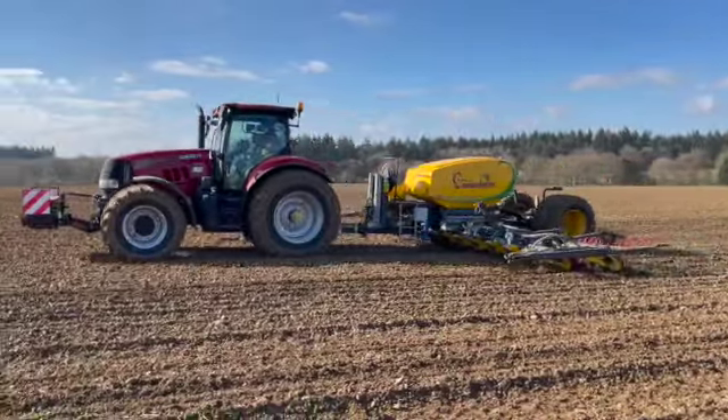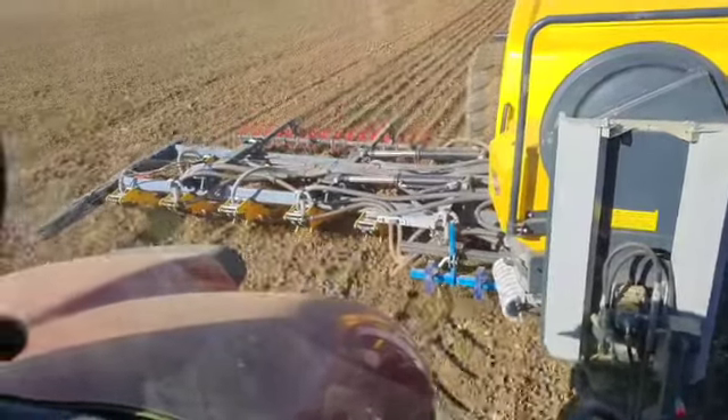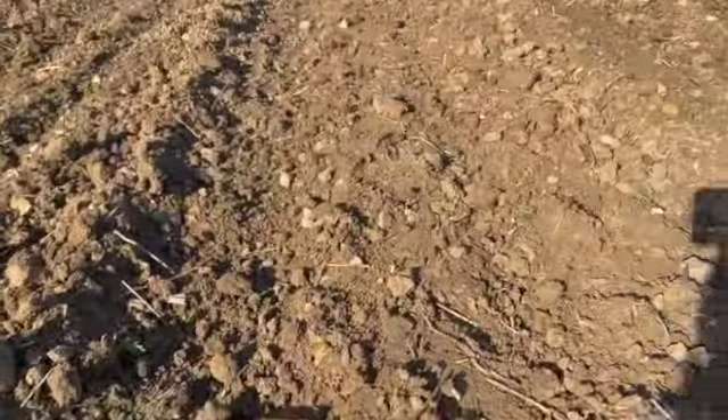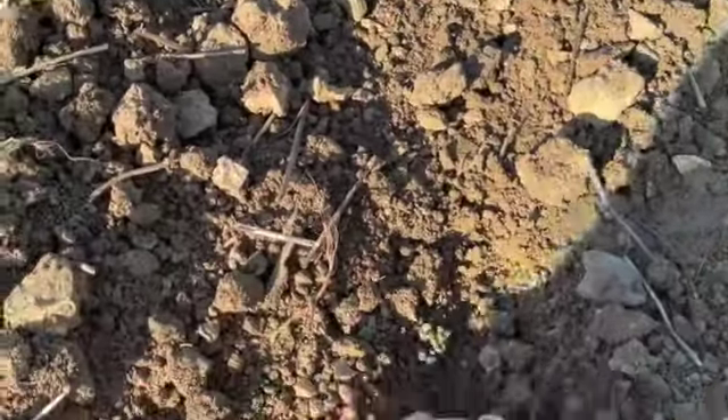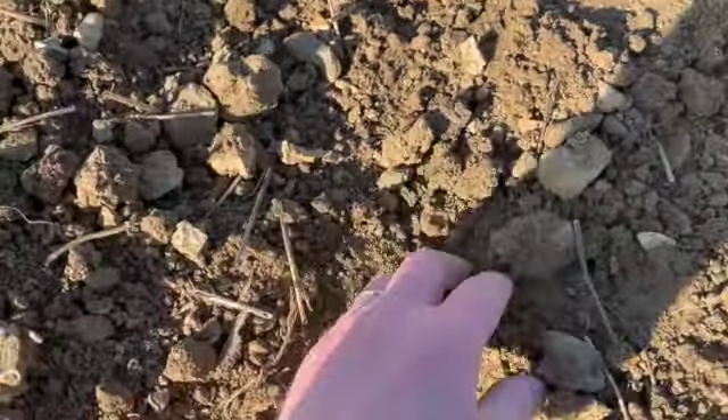One of the problems we've been having with our CTF system is that we're always going down the same tram lines, which can bury the seed because the soil, unless you pull it up, becomes quite compacted. Greg's put some track eradicators on the front of the chameleon as well as track eradicators in front of the cultivator. You can see there's a tram line here, but it's very difficult to see any seed on the surface, which is great.